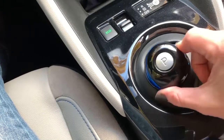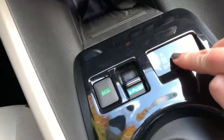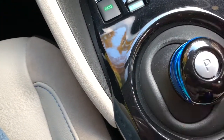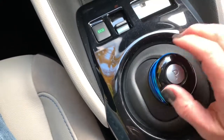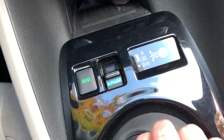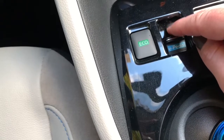To reverse the car, you're simply going to slide it over and up. It gives you a diagram in case you forget — to put it in drive, you slide it over and down. It's that easy, and it helps to have the diagram there. It's actually a really smooth shifter. You might also notice this button right here — the e-pedal button.